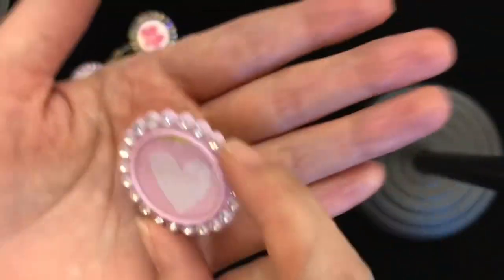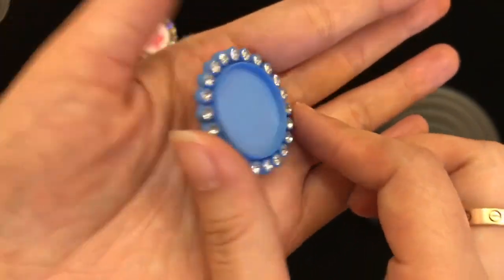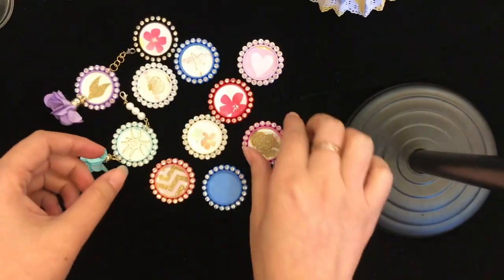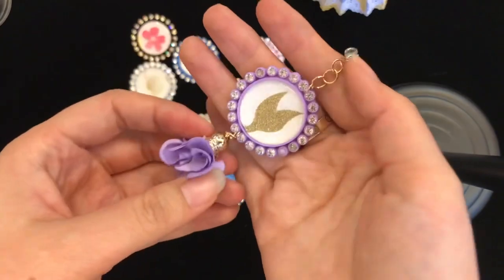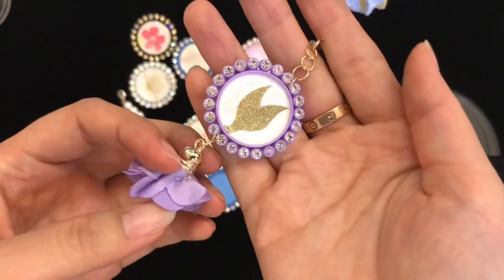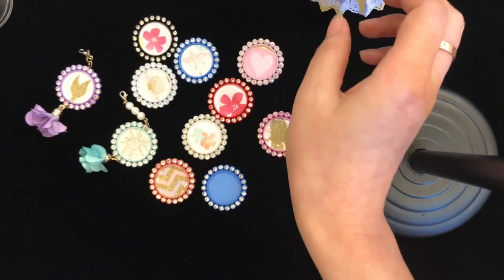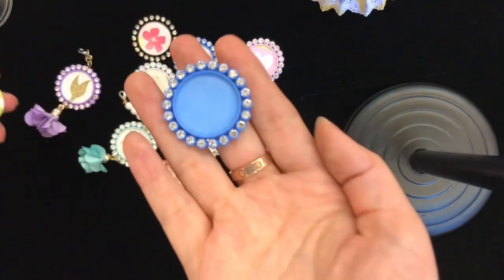So what you will get is like this — this is the base — and you can create buttons like this, and you can also make them into dangles.